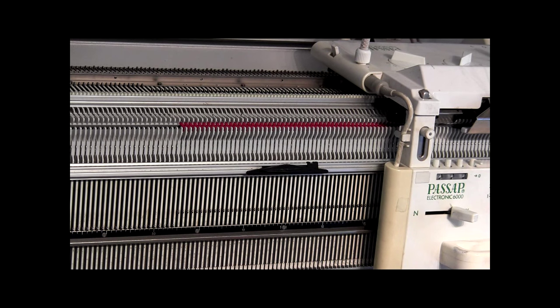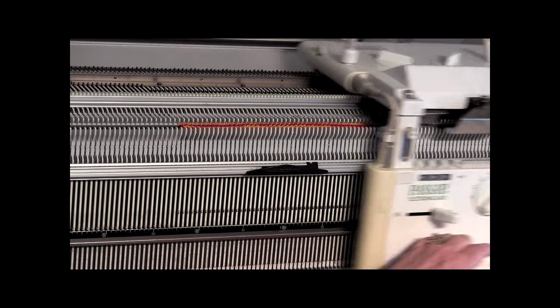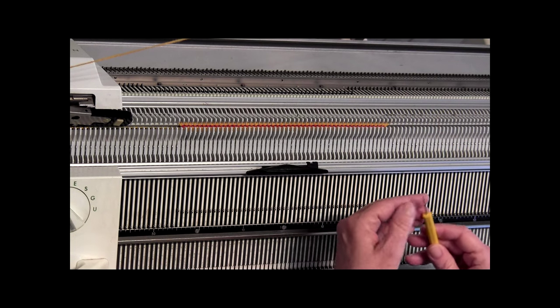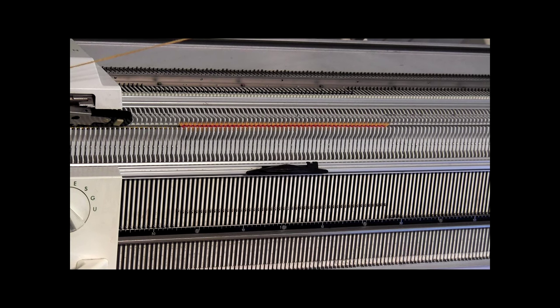Now I've got my stripe yarn and I'm holding it. One, two, three. I'm going to take my tool and move it up to the gold yarn — this is bright yellow. Now I'm going to take my yellow tool again, go underneath there, grab that red, and throw it in the yarn holder.